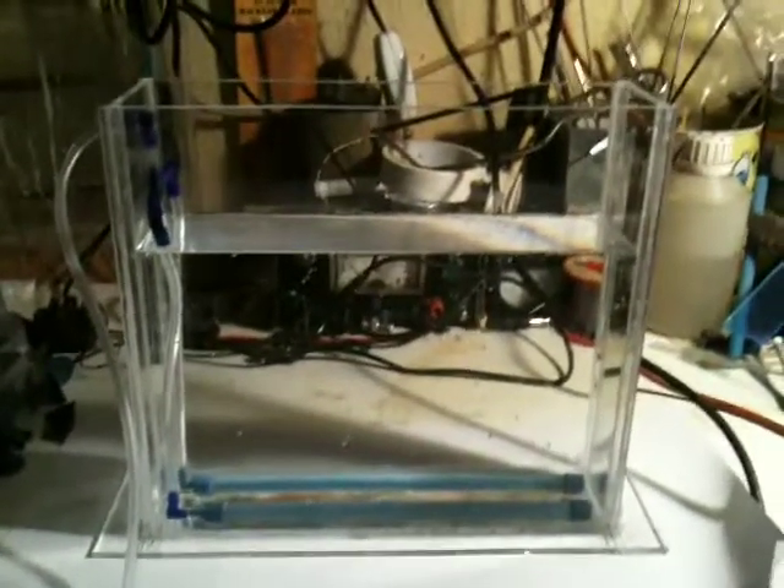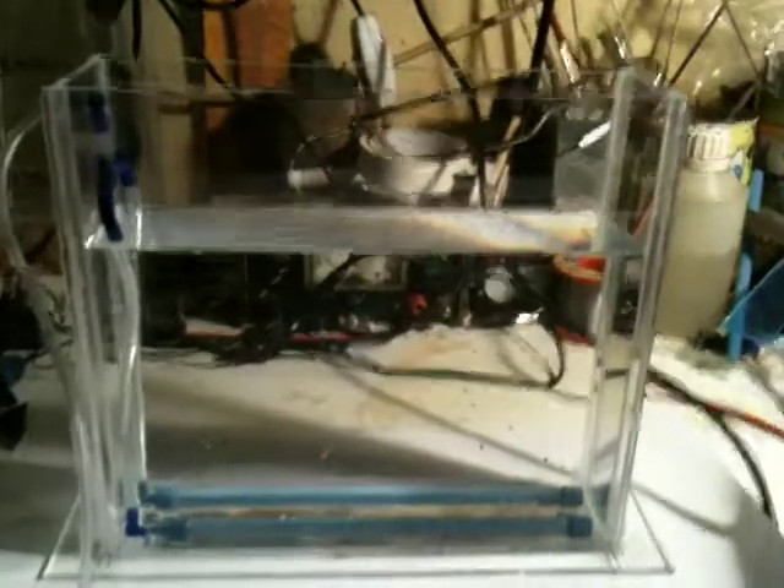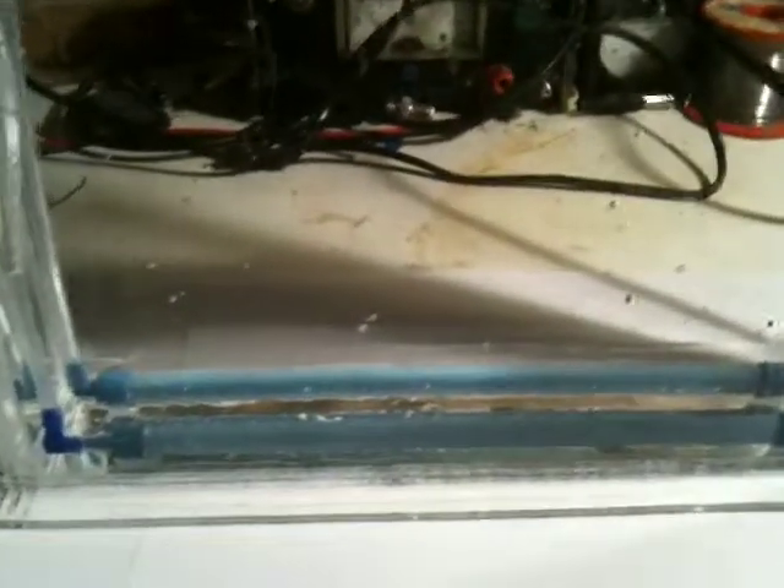This is a Mark II bubble etching tank. Some aquarium air tubes in there, just going up to a couple of elbows. It's not finished yet — it's got to have the heater in it and everything. Just testing it for water leakage and to see what the air bars do.